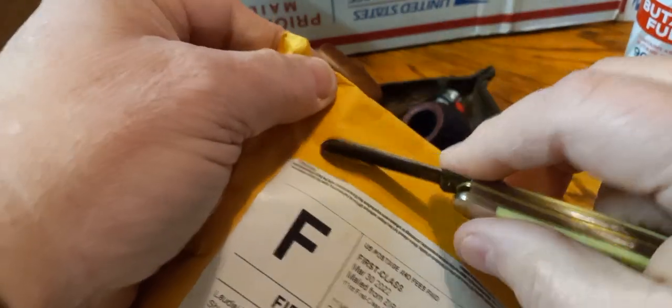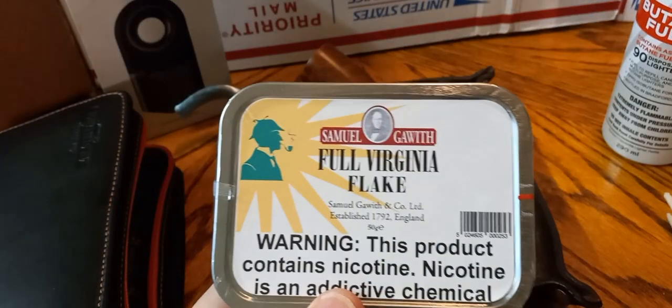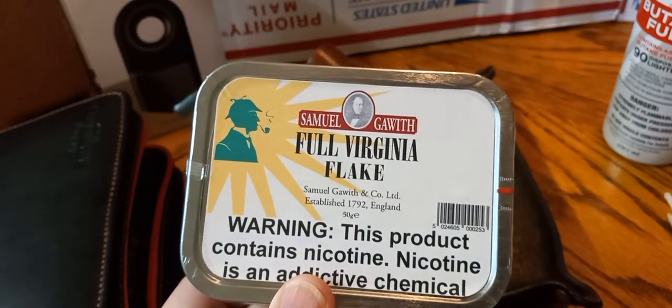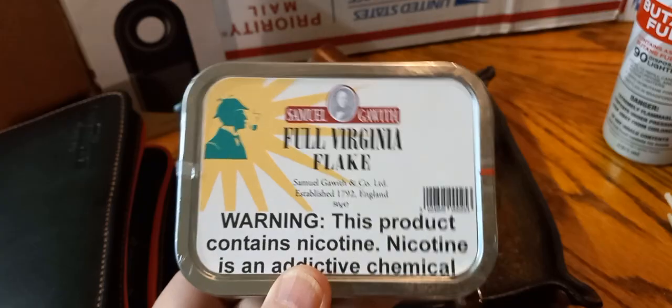Bought some tobacco — we'll do a little package opening right quick. I'm gonna do a first impression of the Eight-State Burley and I'll do a good review later. Somebody hit me up and said, where did I get this tobacco? Rhonda from Smoking Pipes, yeah.